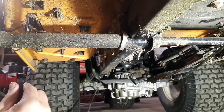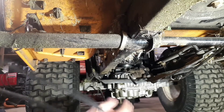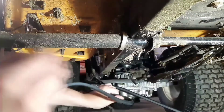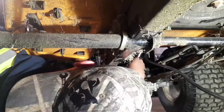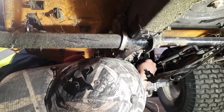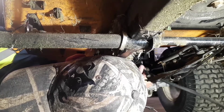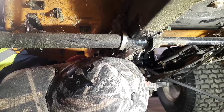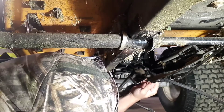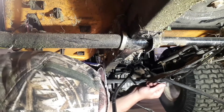I think the place to start is to get one end of this up on that fan pulley. There it is — it's on.